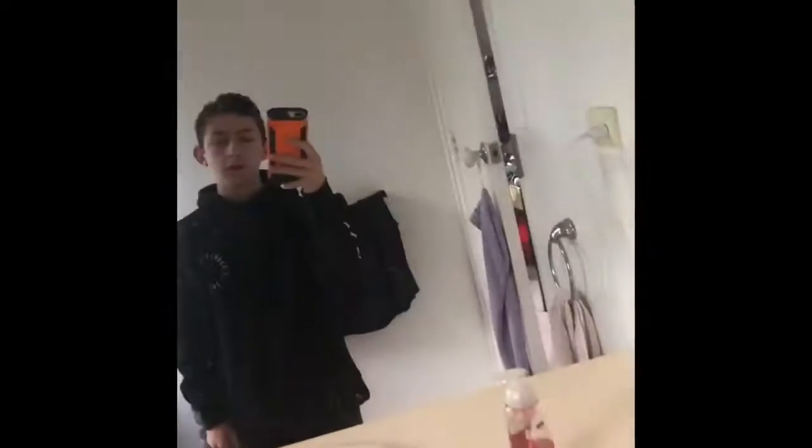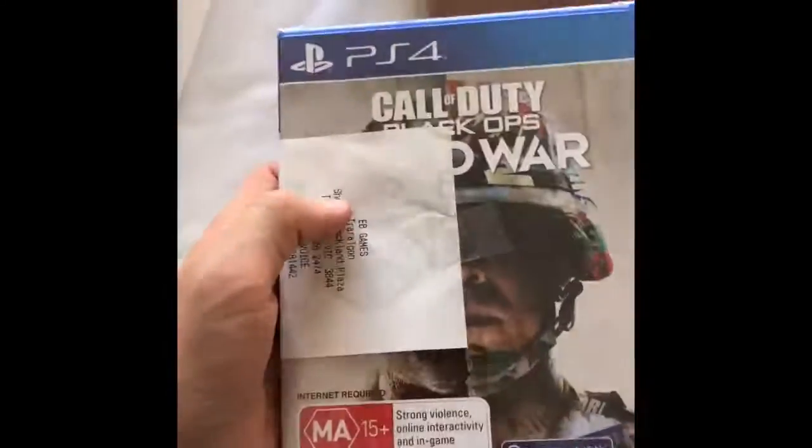Yo, what's up? There it is! I got it. I finally went to EB Games and got Cold War. I also got the headset. They didn't have the Cold War headset, so I just got the original one.